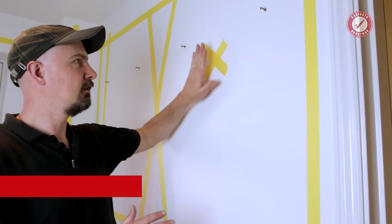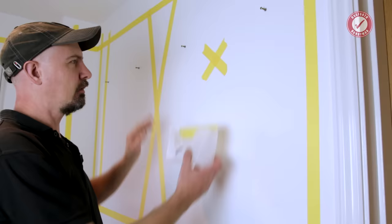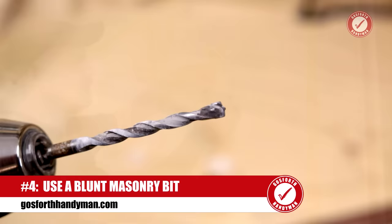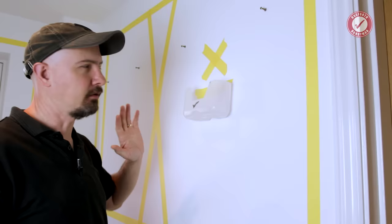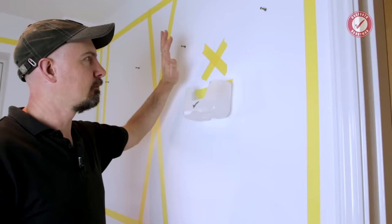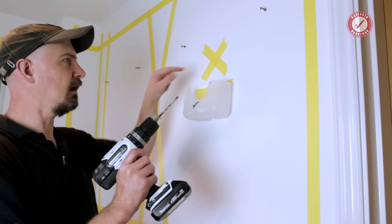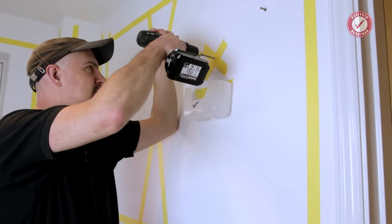My fourth tip: always when drilling into a wall, if possible, use a blunt masonry bit. You don't need a sharp drill bit for drilling into walls unless it's made of metal or wood — which it probably isn't. For plasterboard, brick, blocks, anything like that, at least in the first instance, use a nice blunt masonry bit. I'm going to gently go into the wall here and then stop.